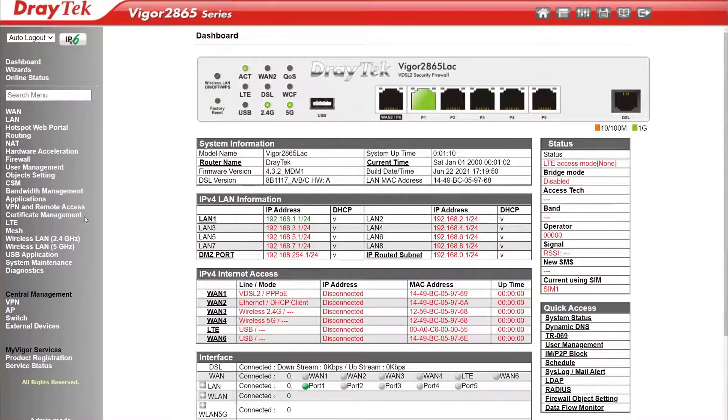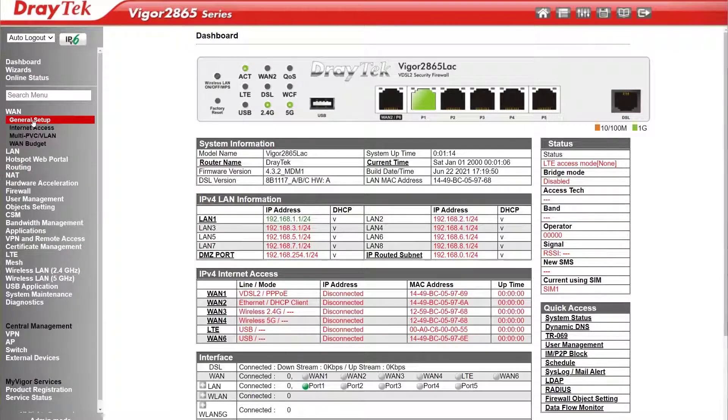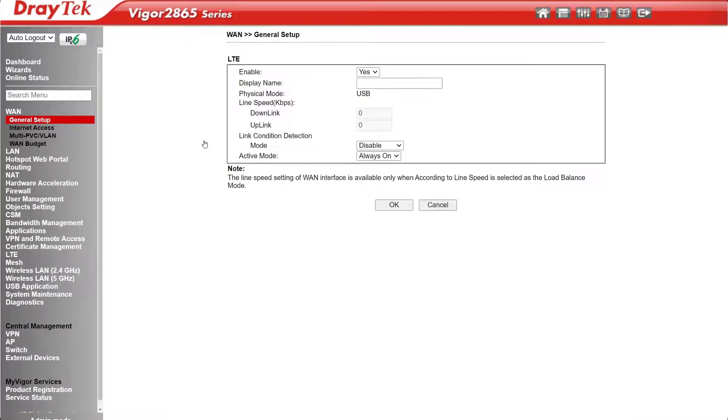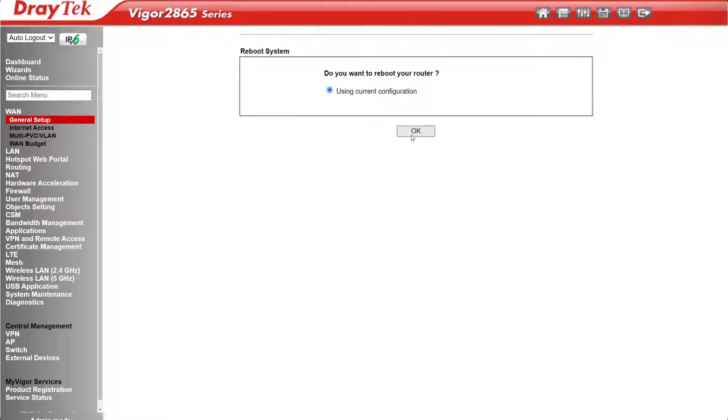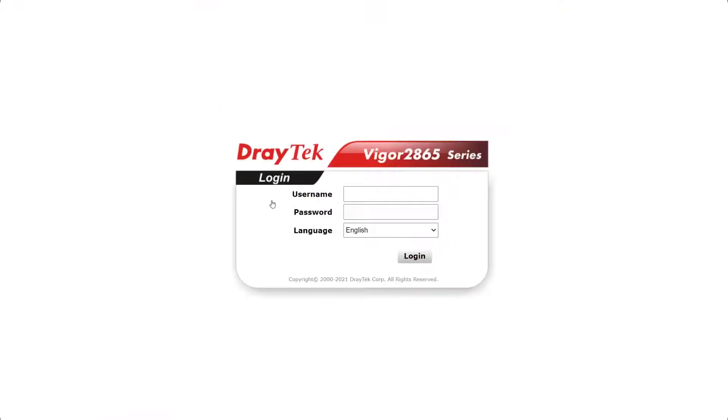Then log in to the router and go to WAN General Setup. Click on the LTE WAN connection. Make sure it's enabled, then type in a display name — this can be anything you like. We'll call this one Optus LTE. Then under Line Condition Detection, select the mode as Ping Detect. Then click OK, and click OK again to save the settings and reboot the router.